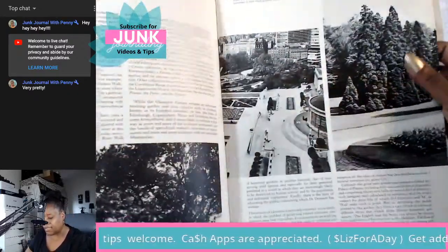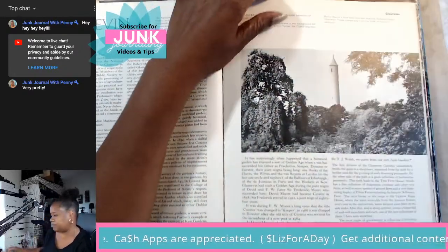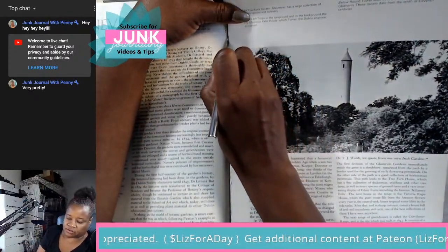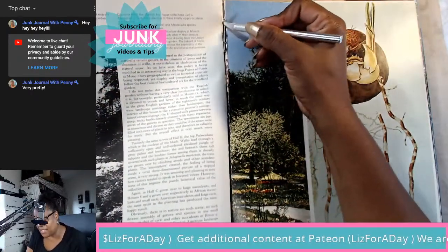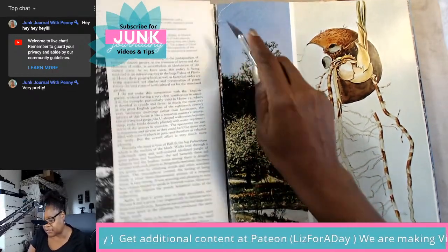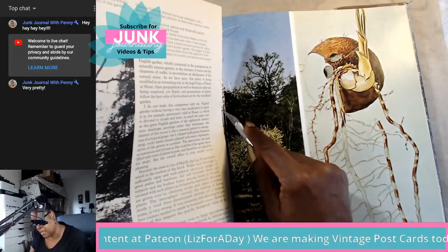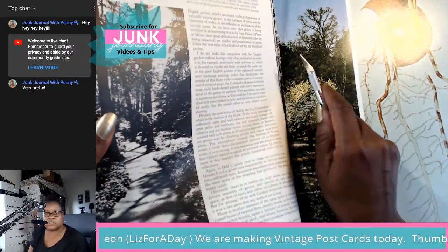The cover is pretty nice. I can tell this book has some sewn-in signatures, so I'm going to try with the exacto knife to take the pages out without tearing them up too badly. I'll put my old lady glasses on so I can see what I'm doing. Sometimes when you think you're not ripping the page, all of a sudden you rip it in half when taking them out.